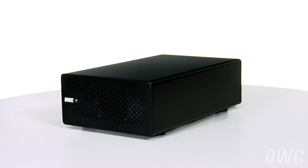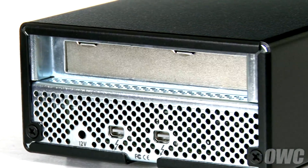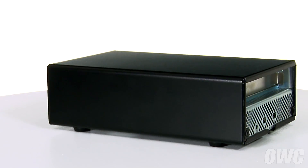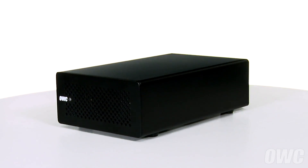Hello and welcome to the OWC instructional series of videos. In this installment, we're going to show you how to add a PCIe card to the OWC Mercury Helios Thunderbolt enclosure. We've already gathered our materials and are working on a soft, static-free work surface. We are now ready to begin.